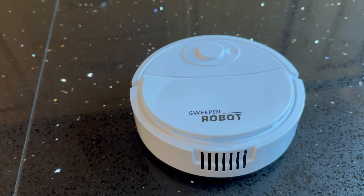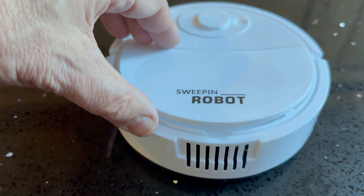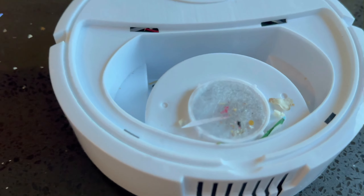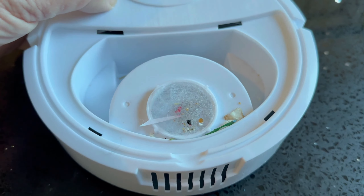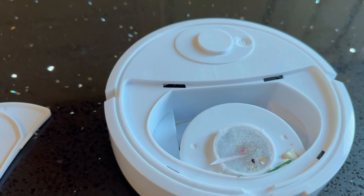I've just let that run for a couple of minutes on the kitchen — it did look like a few things were disappearing. You can lift up the top here, you can see the fan on the motor, and you can actually see it's picked up quite a lot. I guess this is the exhaust there.